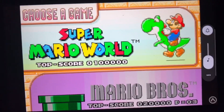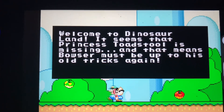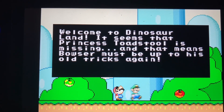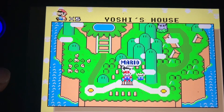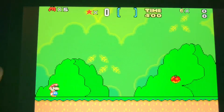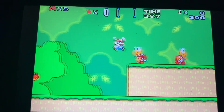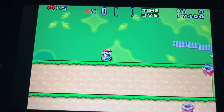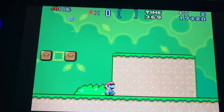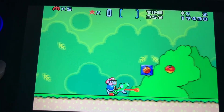Oh, this brings back memories. This is the first game I had for Game Boy Advance — Captain Man.